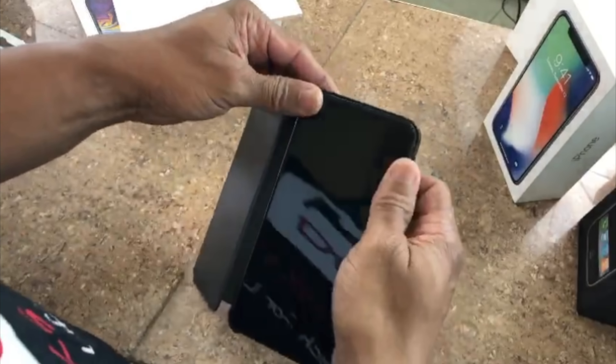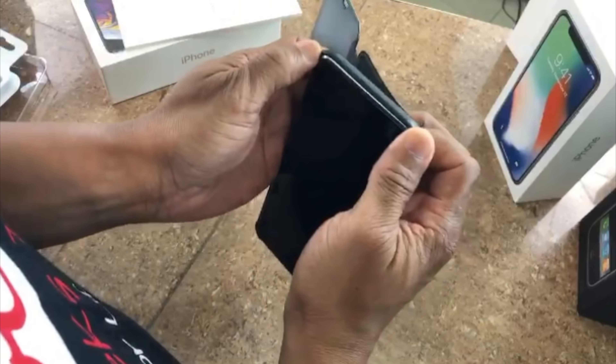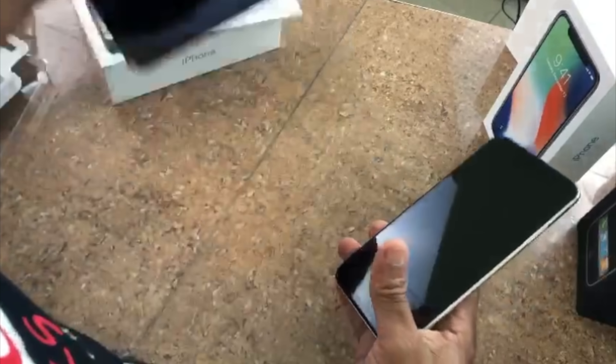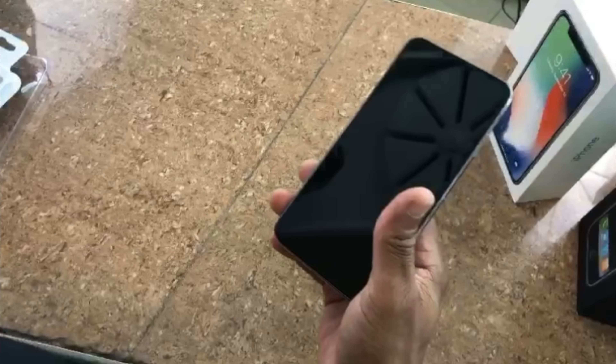That was a quick unboxing of the iPhone XS Max — hope you enjoyed it! Those were my first impressions along with some starter cases. In our next video, we're gonna have the Apple Watch Series 4 — I'm excited to unbox that as well. Show some love: like, subscribe, and click that notification bell so you'll be notified when the next videos are out. Thanks for watching Cool Geeks CNT!